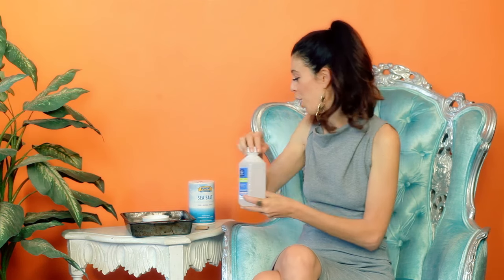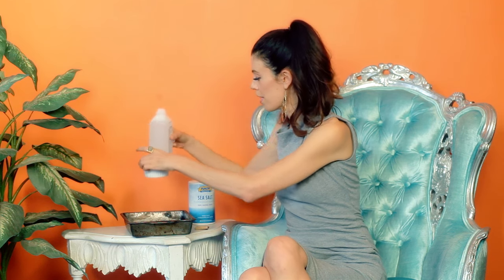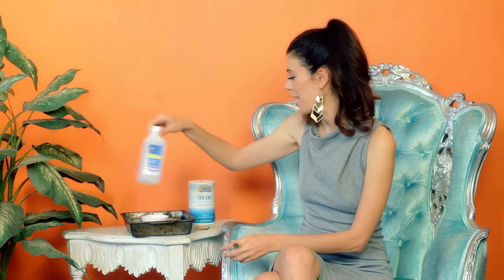Sometimes I use Bacardi 151, sometimes I use Everclear alcohol, or sometimes I use rubbing alcohol. In this case I'm using rubbing alcohol, and I'm just going to add enough to the salt so that it's barely moistened. You do not want your salt swimming in alcohol. So you're going to take it, add the alcohol to it. And now you need some matches — people use matches, and I've also seen people use long barbecue lighters to light this.